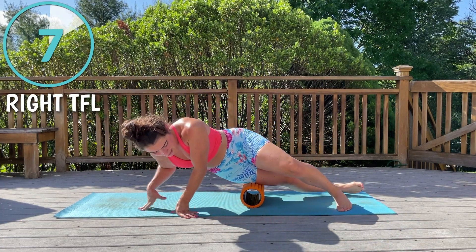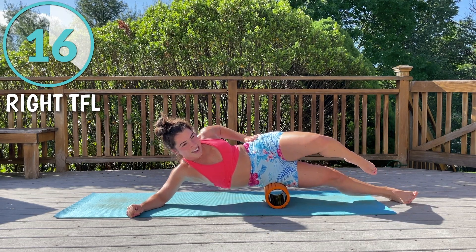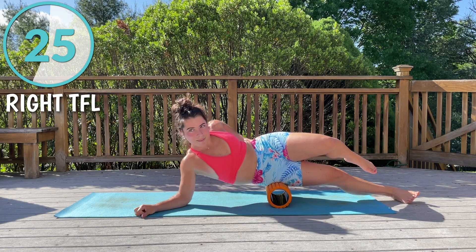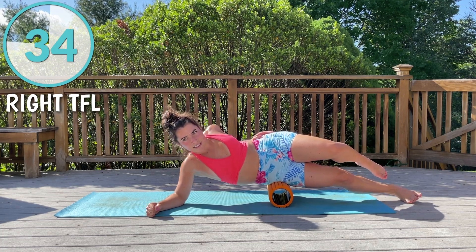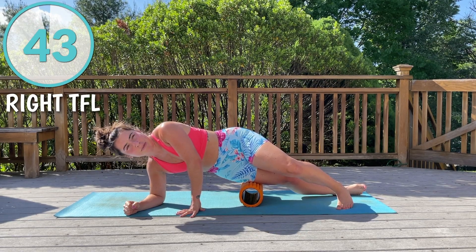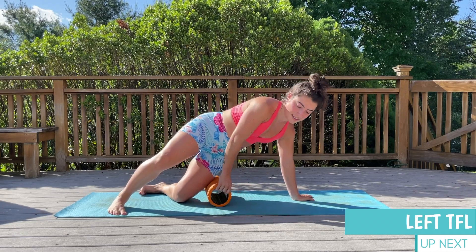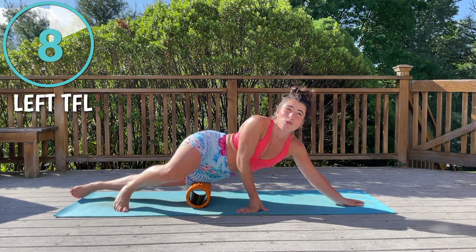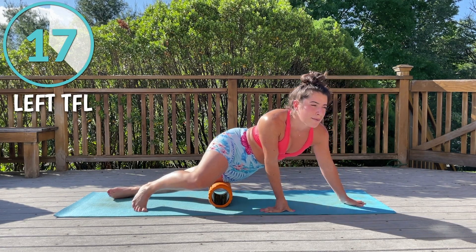Now we're coming to the outside — our tensor fascia lata — so we're pivoting over. It should feel really good getting nice and deep in there. There are some spots you don't want to foam roll: your low back, your neck — places like that, it's just not safe.